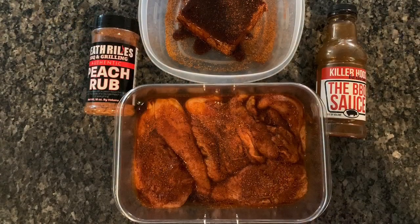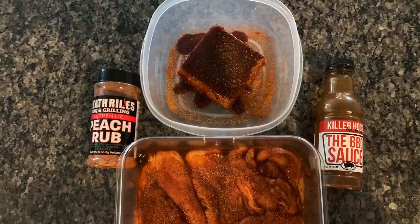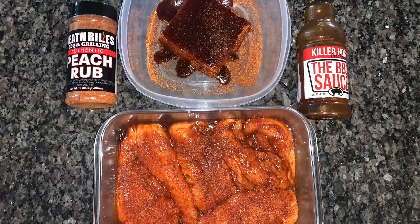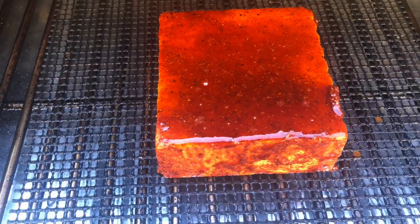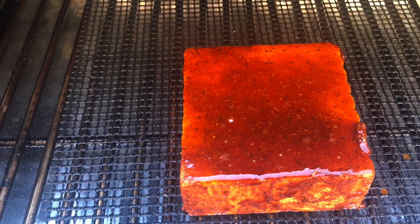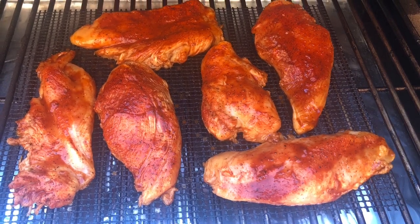Blake was ready for this — tofu for our special guest. Those are chicken breasts for Blake's family. We warmed the grill up to 275 degrees for the tofu, with some delicious barbecue glaze, and the chicken breasts.